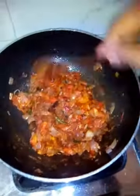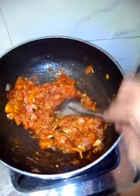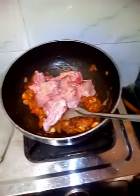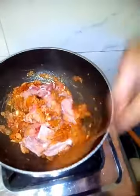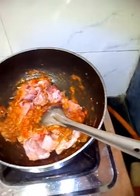This preparation is for three to four people. Add the chicken — it is just 250 grams.